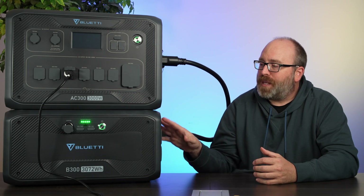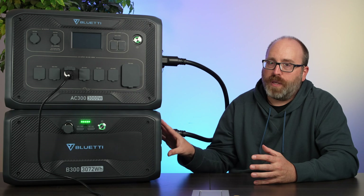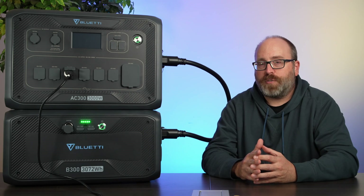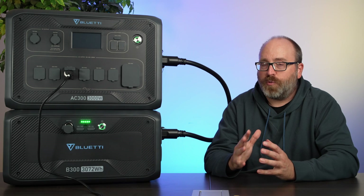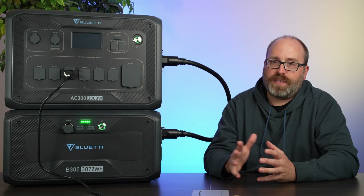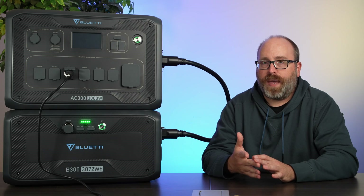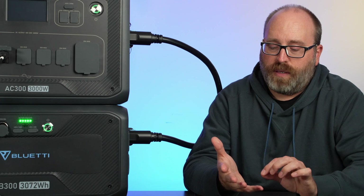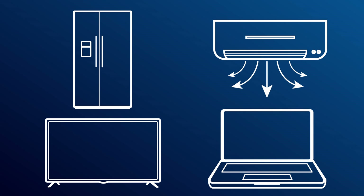The AC300 and B300 combo retails for about $3,000 and you can purchase additional 3 kilowatt-hour B300 units for about $2,000 each. With a full setup of the AC300 and four batteries you're looking at 12 kilowatt-hours and it costs about $10,000, plus the cost to add cables, wiring, and a sub panel to your house for backup. You can do three or four days off grid with this while keeping your fridge, a couple of mini air conditioners, a TV, and your computers all charged and running.